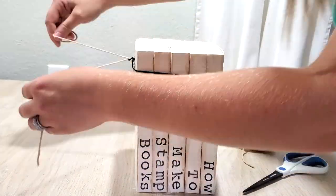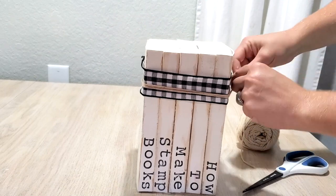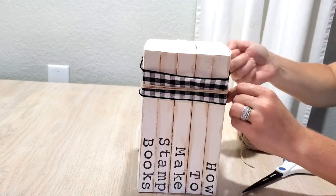Now we're going to do the twine. I like to stand the books up in order to tie the twine. I just measure it out first, then wrap it and tie it really tight so those books don't move around.